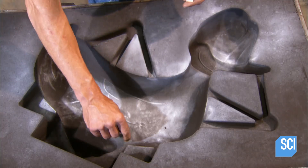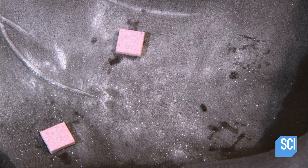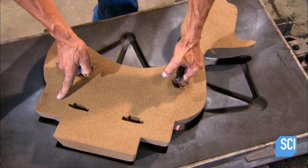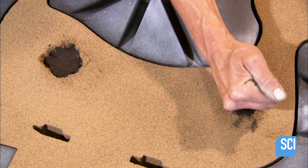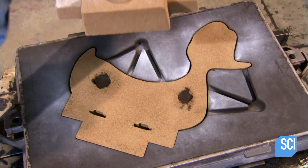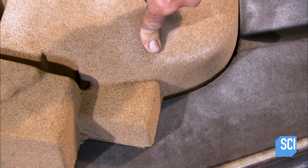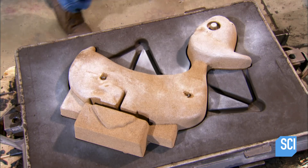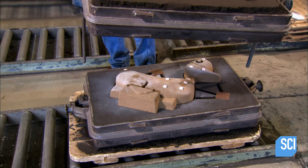One half of the sand mold has channels through which the molten metal will flow into the cavity. Workers position several quarter-inch thick foam spacers in the cavity and place half of the core on top. The spacers elevate the core, creating a quarter-inch cavity between core and mold. The other half of the core goes on top, with spacers on top of that, creating a quarter-inch gap on that side as well. Then they carefully lower the other half of the sand mold.